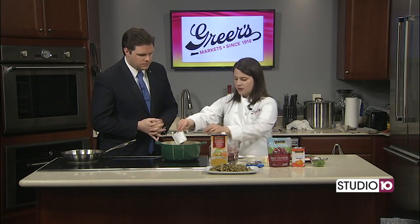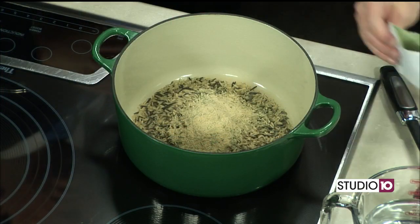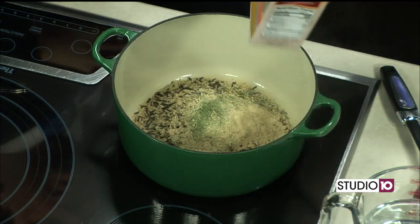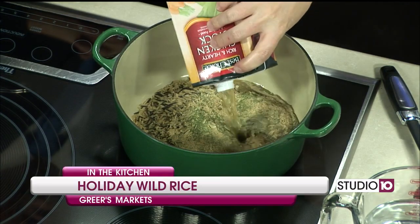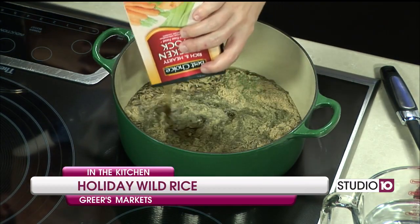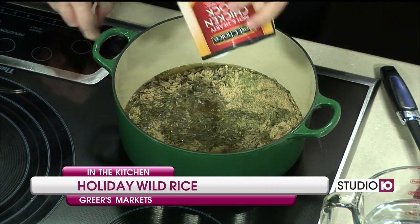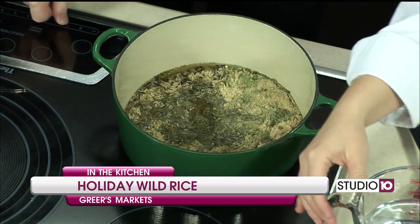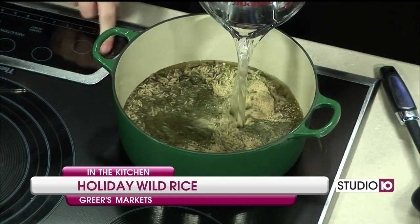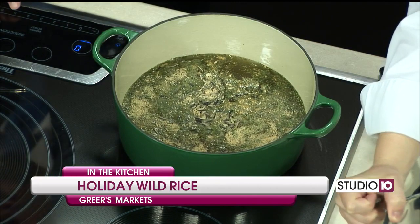There are two six-ounce boxes, so I'm going to add the rice and the seasoning packet that comes with it. We're going to do two cups of chicken broth or stock and then two and three-quarters cups of water, and I'm going to put a couple tablespoons of butter in there. Let's bring it up to a boil — go high at first, then reduce the heat, cover it, and simmer for about 25 minutes just until that liquid is absorbed.